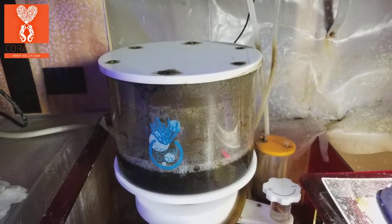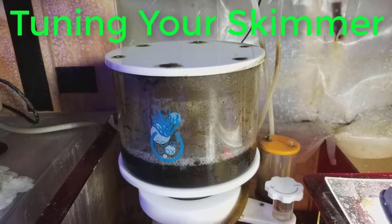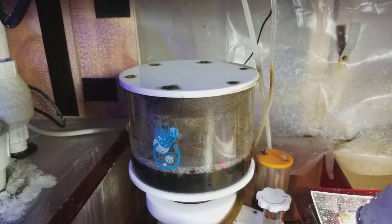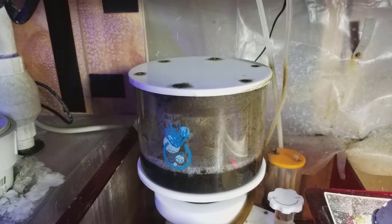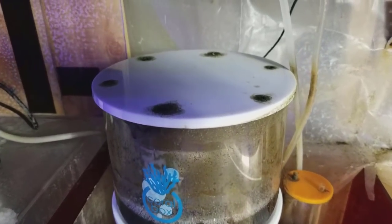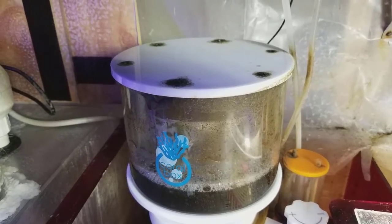Good morning reefers, I'm Daniel and today I wanted to talk about tuning your skimmer. A lot of people debate the proper way to tune your skimmer, but first let's start off with what a skimmer is for. We use a skimmer to remove proteins from your water, like fish poop and different things like that. The higher the bio load, the better the skimmer you probably want, and there are different types of skimmers.